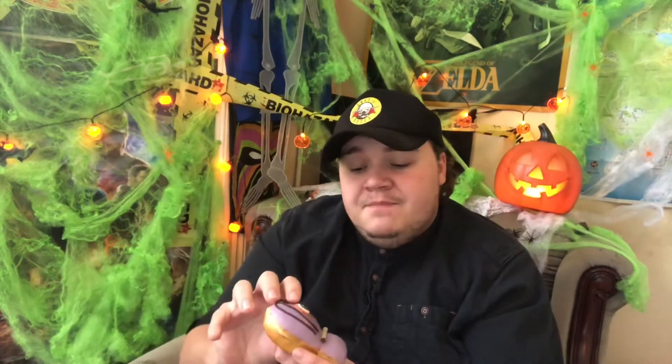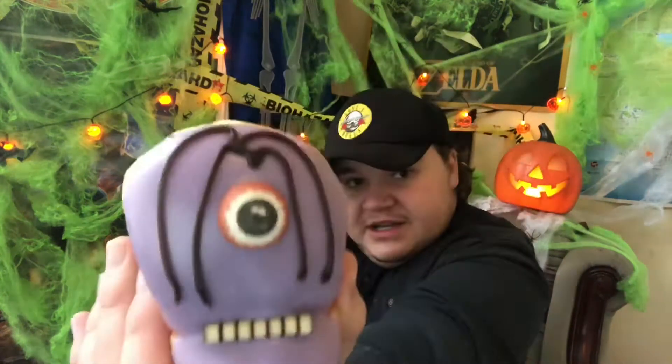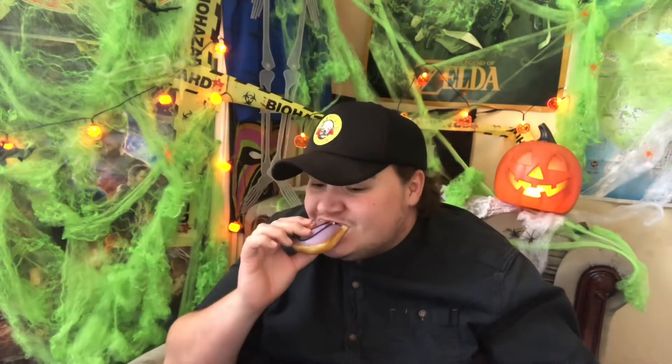The other doughnut not in the box is a slime monster, so I'm going to do that first. This is the monster slime doughnut — it looks really nice, it's a monster with an eyeball on top, very well finished. It's supposed to taste like fruity monster slime, so let's see how it is.